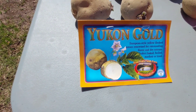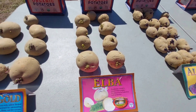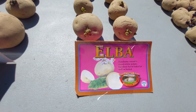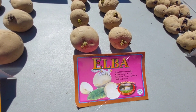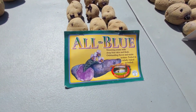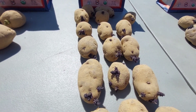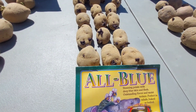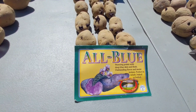That's Yukon Gold. Now we have Elba here, which has a white flesh with kind of a yellowish skin on it. The Elba is a mid-late variety. Then we've got All Blue, which I think is going to be my favorite — you can see all the chips and roots starting on that. All Blue is the latest variety we have, somewhere around 110 to 120 days.